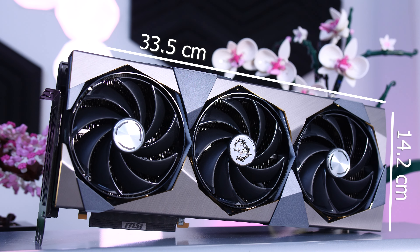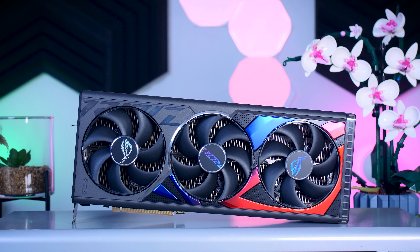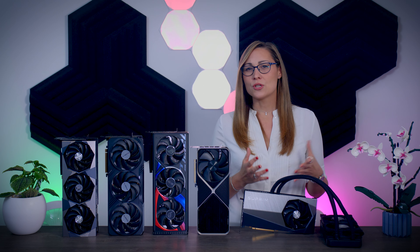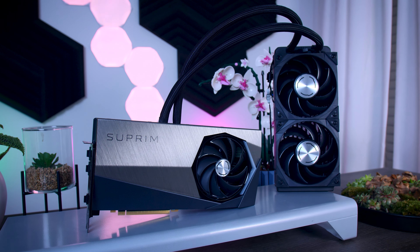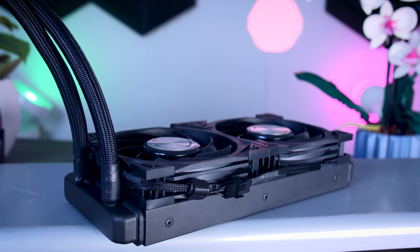The air-cooled MSI Supreme X stands at 33.5 centimeters. The Gigabyte Gaming OC is 34 centimeters long, and the ROG Strix card is the longest at almost 36 centimeters. Make sure you check the specs of your case or grab a measuring tape to ensure these cards will fit. Weight is usually an indicator of build quality — the ROG card stands out at 2.5 kilos, followed by the MSI Supreme, then the Founder's Edition, with the Gaming OC from Gigabyte being the lightest. The MSI Supreme Liquid is the odd one out since it is water-cooled — the card itself is smaller and lighter, but you have a 240mm radiator to place somewhere.